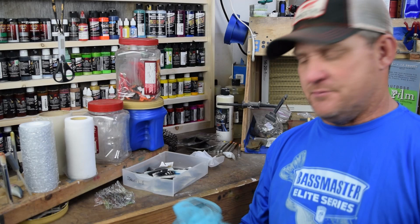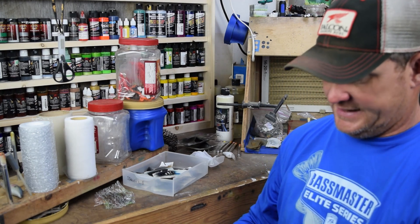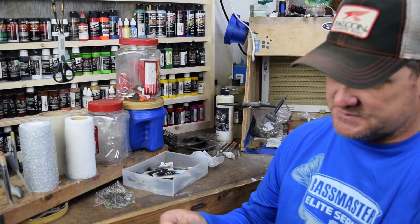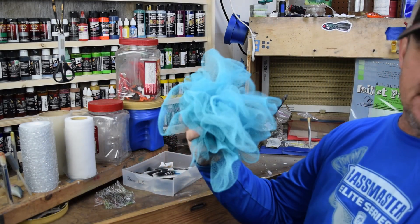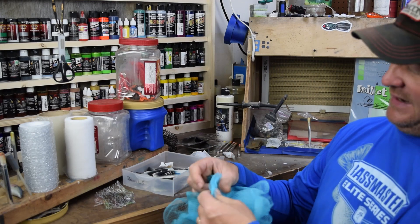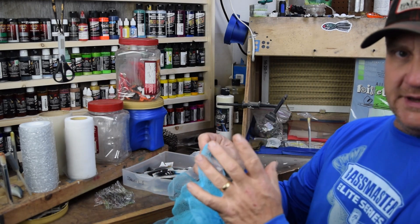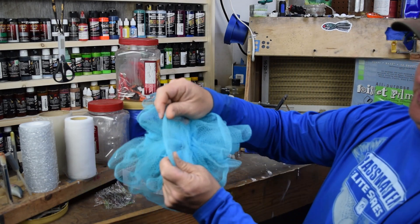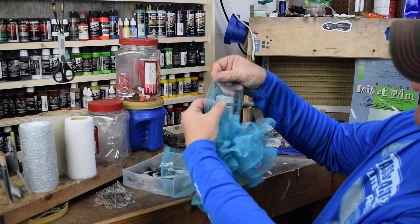First off, we're going to start with the shad pattern. One of the very first patterns I've done was to mimic some type of threadfin or gizzard shad. You can buy those patterns without scaling, but if you add some scaling it adds a whole other dimension of realism to your bait. One of the most common ones I use is one of these bass scrubbers — they're really easy to use, very inexpensive, you can find them at about any department store, and I like them because there's a little bit of stretch.